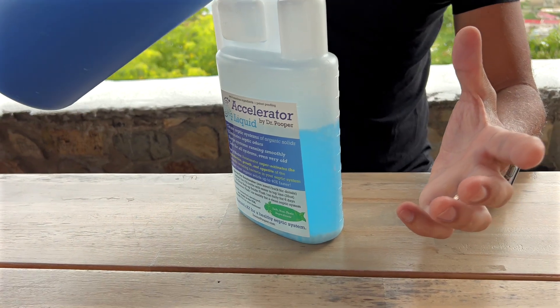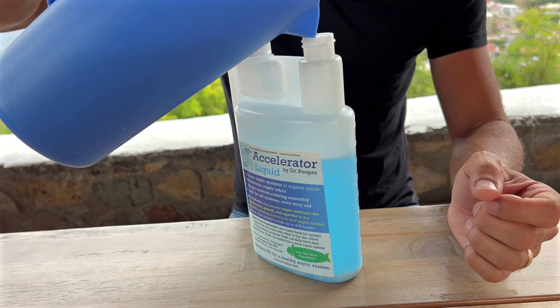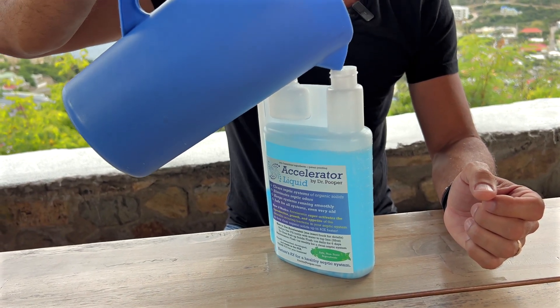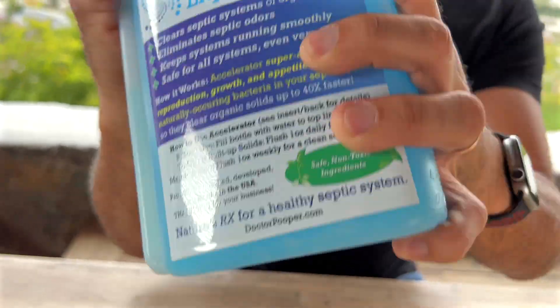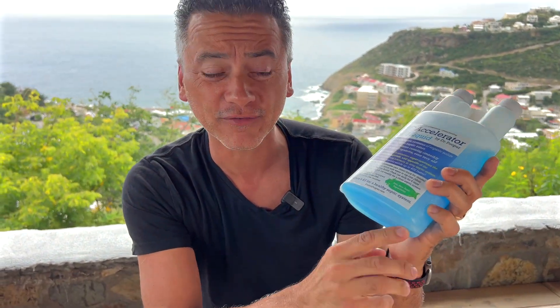And as you can see, it activated — literally the whole water is blue. That's a quart. You close it and shake it extremely well. After about 30 seconds of shaking, everything is dissolved so you know that it is purely activated water.